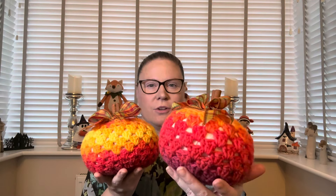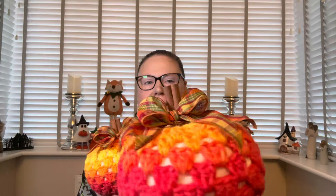My first Halloweeny - or more autumny than Halloween - makes were these beautiful pumpkins in a granny square style. I used Red Heart yarn, one of the multi-changing ones, but I can't remember the exact name. I'll find it out and put it on the video.